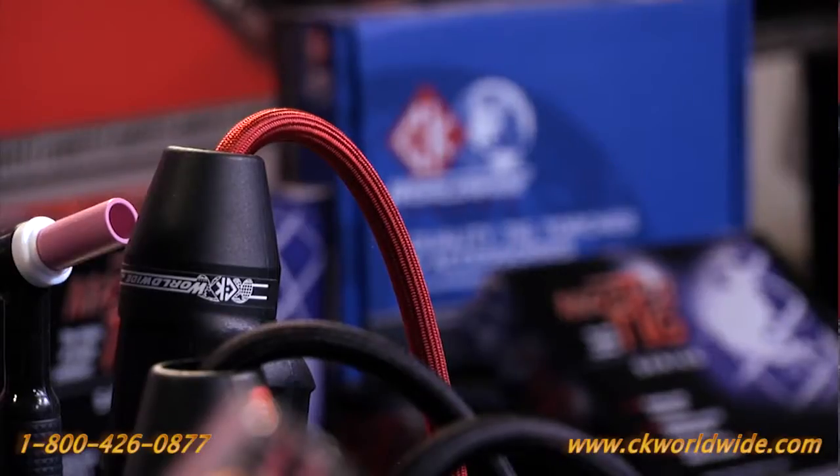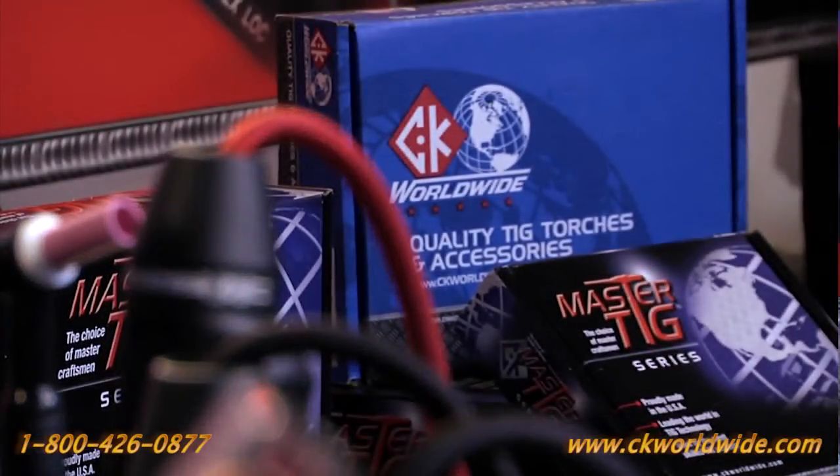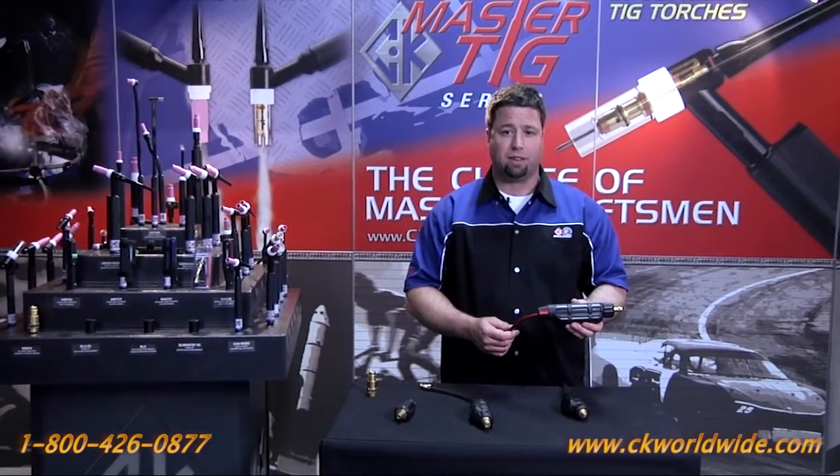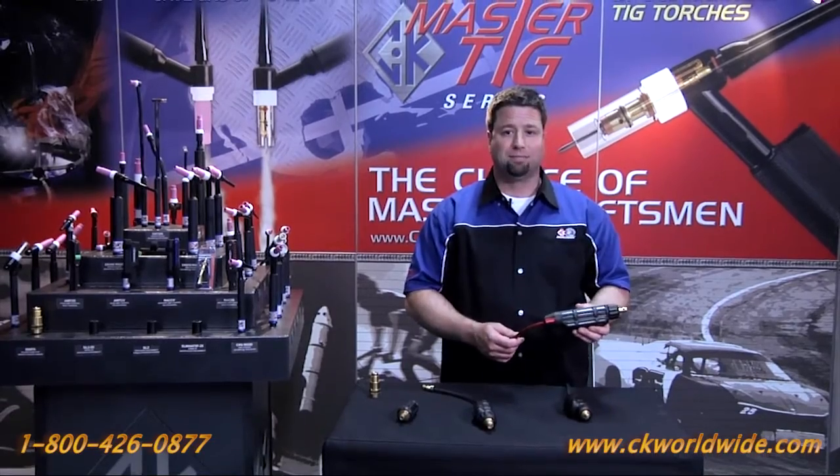For more information about safe lock connectors, contact your local CK Worldwide distributor or give our tech support or customer service team a call at the factory at 1-800-426-0877 and ask about the safe lock. Thanks for watching.